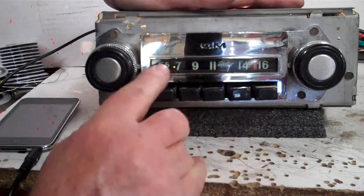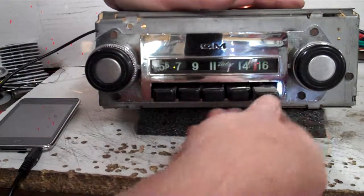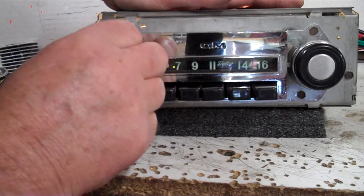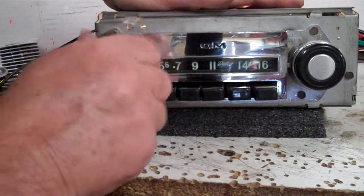Got a little stereo LED right there and an operating LED. Presets all work like they always did. AM — you just turn it off and right back on.